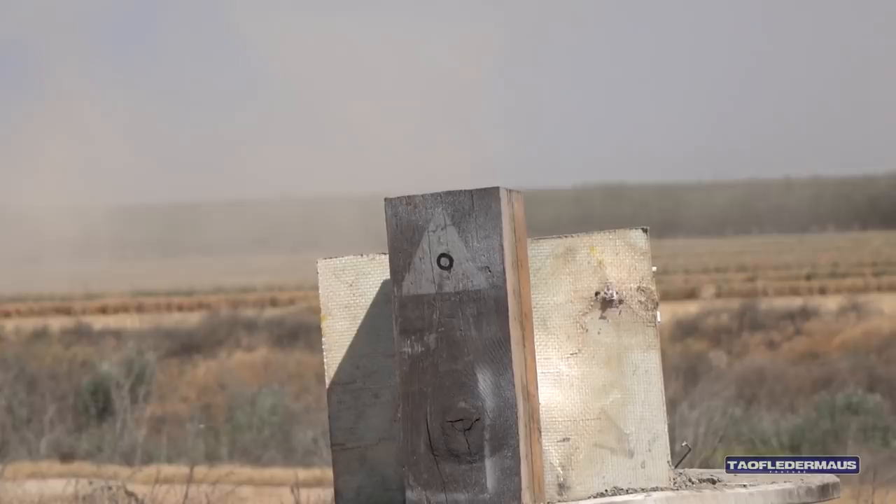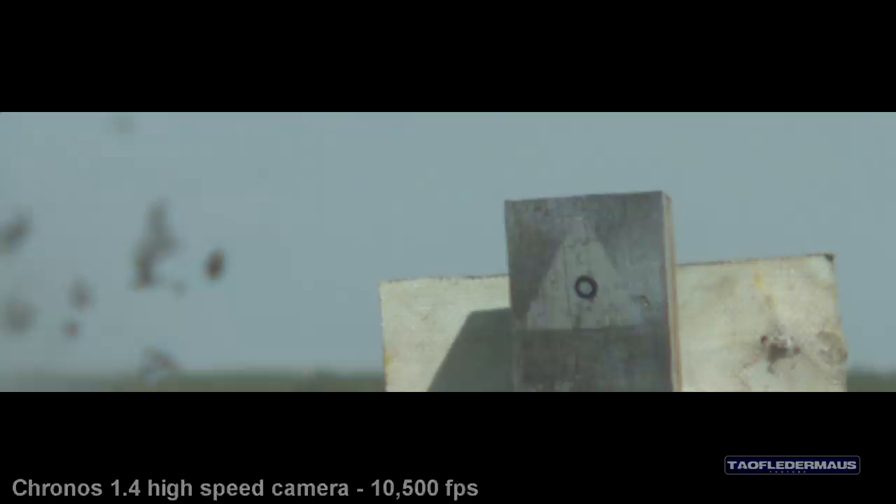Well, if we didn't have failures, then we'd be doing something wrong. The force of acceleration — what we often call G-shock, which is around 10,000 Gs of acceleration — was just too much for this slug and it broke apart.